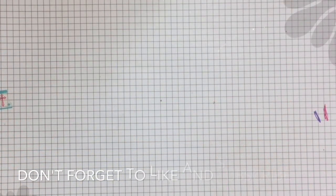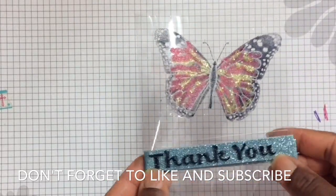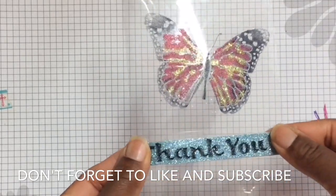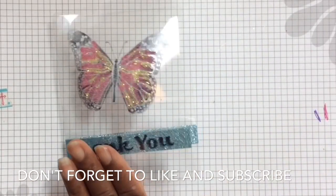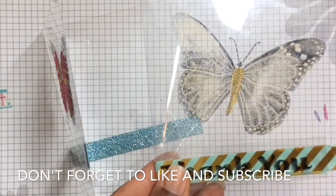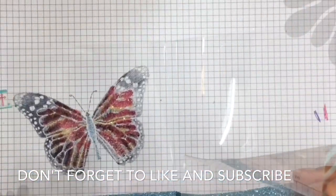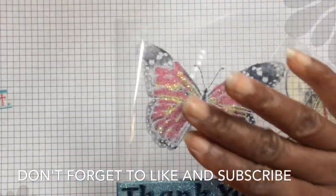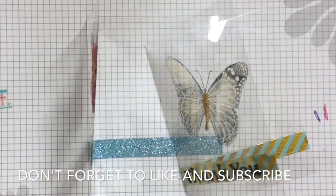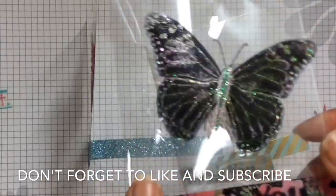Hi YouTube, it's Felicia with Bible Scraps and your Fun Stampers Journey coach. I have been itching to share these cards and tutorial with you guys. Take a look at my acetate crystal cards — super fast, easy, and quick to make. I love the freshness, simplicity, and the clarity and transparency of these cards, because you have beauty on the outside and when you flip it open, beauty on the inside.